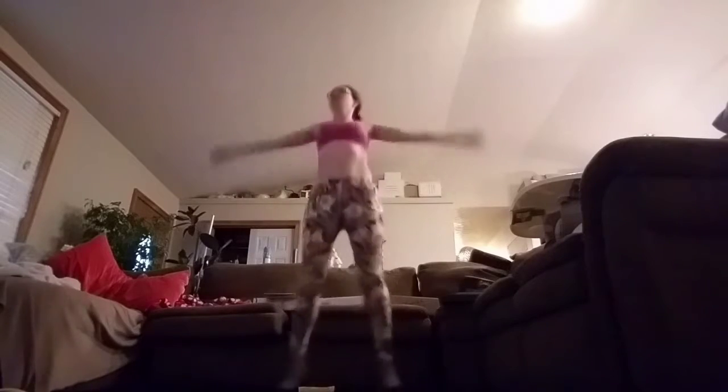Alright everyone, we're just going to jump on in. We're going to start out with 80 jumping jacks. Keep in mind that this is my first real workout postpartum, so don't be too harsh on me, please. This was kind of rough.